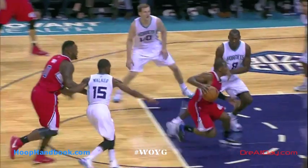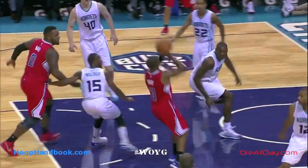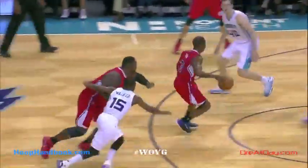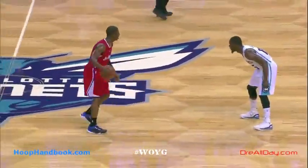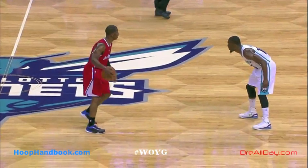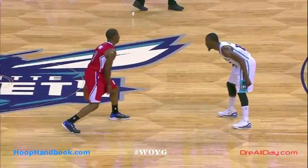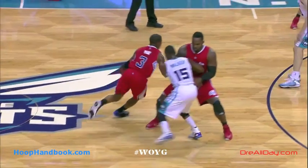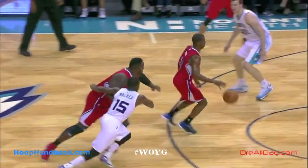Once he gets past, watch — he attacks quickly toward Biyombo using his lateral movement. The big man can't move laterally that quickly. Chris Paul uses his left foot — his inside foot, the one closest to the defender — to push back and away from the big man. By the time Chris Paul lands, it's not like he jumped high doing a step-back — he's already ready to elevate and get his shot off.